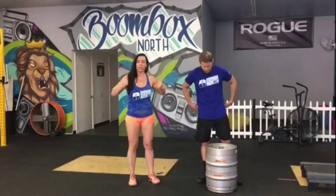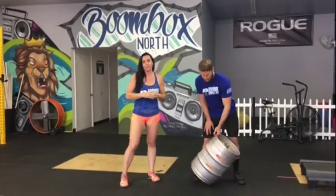Your keg may vary in size and in weight depending on your division. There may be several ways of getting this keg up — you may be cleaning your keg, or your keg may be racked and put on your back. We're going to demonstrate the clean today.